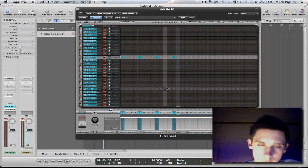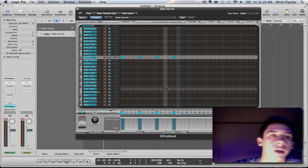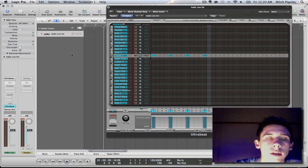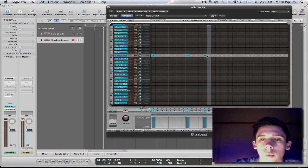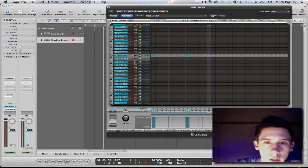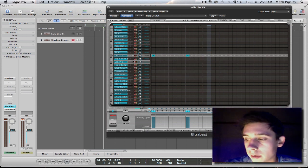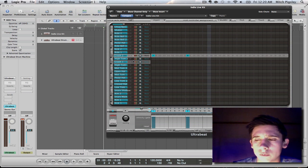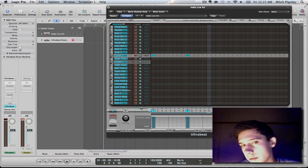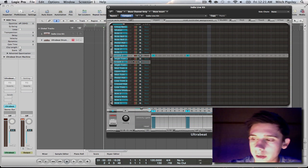Here are a couple of solutions to the problem. Number one: create a whole new UltraBeat track, just copy it down, and put the odd beats on one and the even beats on the other. You can do that, and it might even be good for you because you can pan one to the other — pan some cymbals to one ear, pan the others to the other ear.